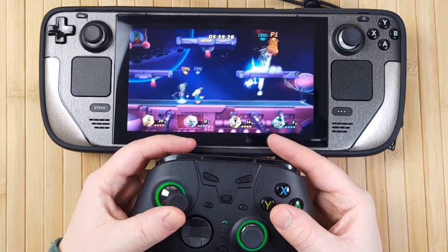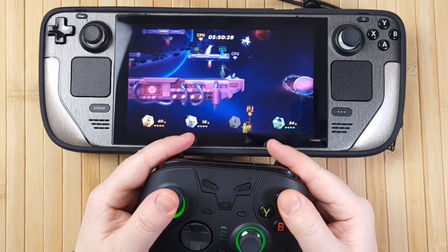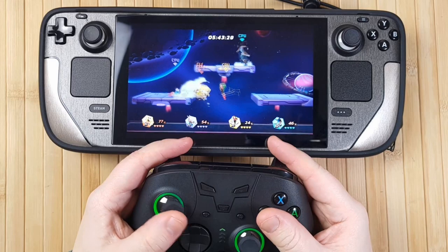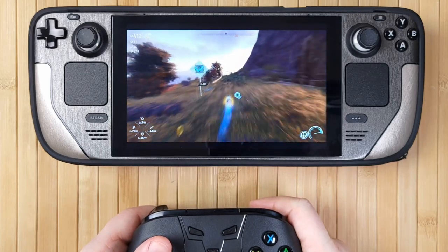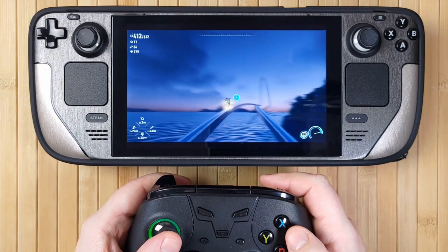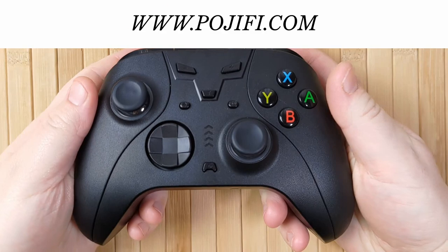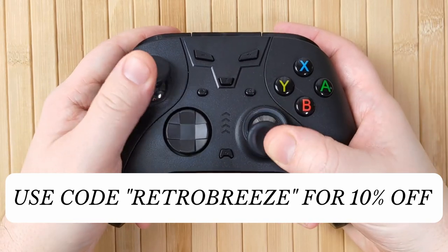Overall, I would definitely still recommend the Pojifi Pro Controller for anybody who wants a cheap, customizable controller with a ton of features that you can really make your own. It really serves its purpose well despite a handful of rough edges. In the end, I've had absolutely no game-breaking issues with it whatsoever — I've played Sonic Frontiers from start to finish, about 30 hours, and really enjoyed my time with it. I even made little adjustments like the analog stick tension during that time, and this customization is really worth having. The Pojifi Switch Pro Controller is available from pogeifee.com for $59.99 US dollars plus shipping and taxes — I've left a link in the description, and you can use the coupon code RETROBREEZE to get 10% off.